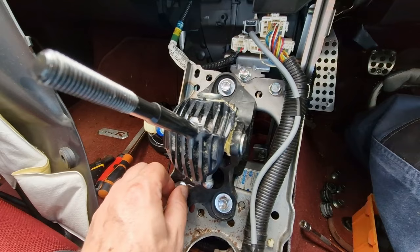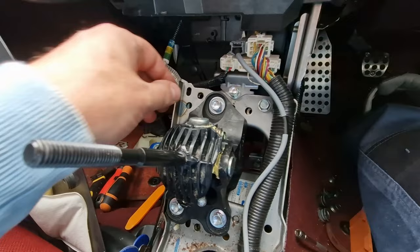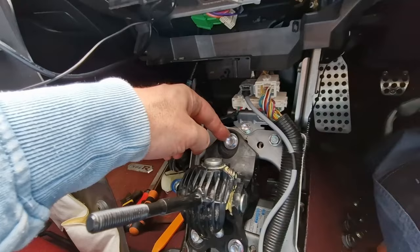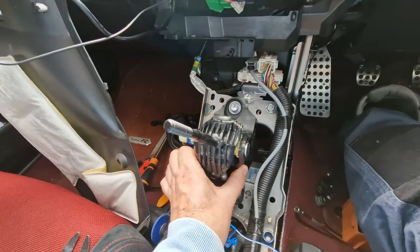I went round tightening each one a little bit at a time. No idea what the torque settings should be, but I just judged it. These solid bushes are going to make a difference straight away compared to the rubber ones we had before — there's going to be no movement in this mechanism at all, so that's a win.